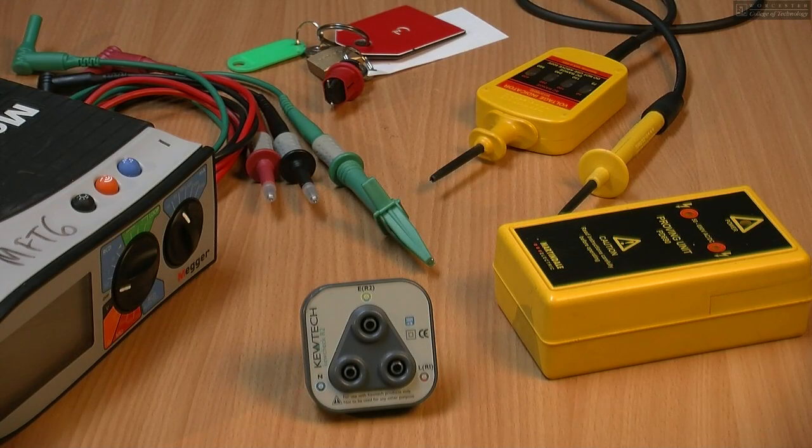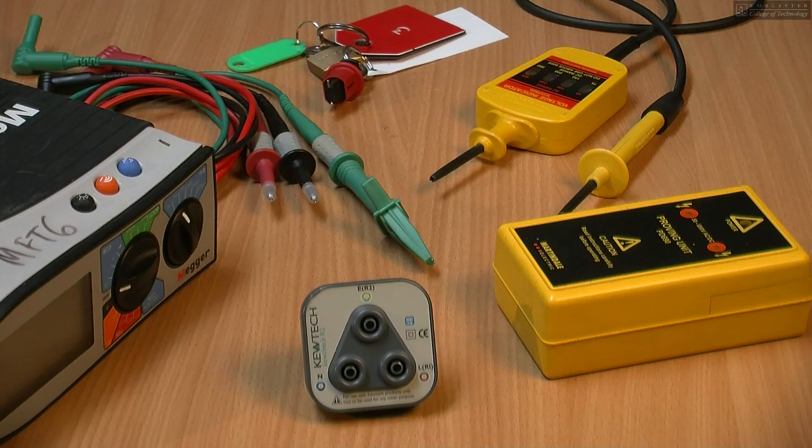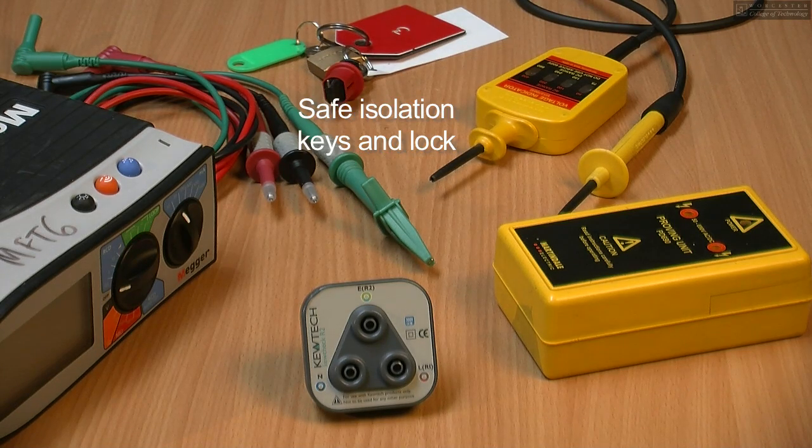This is the equipment we'll be using to perform the test. We have a mega multi-functional tester, we have a plug-in tester, we have a proven unit, and we have a set of safe isolation keys and locks.